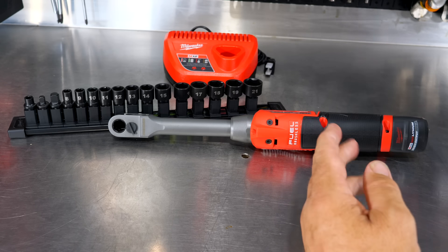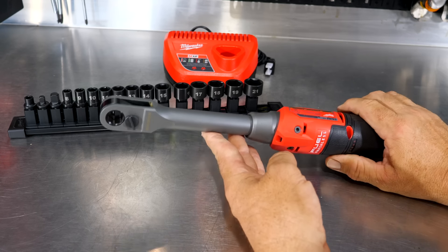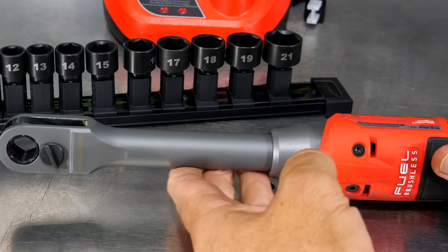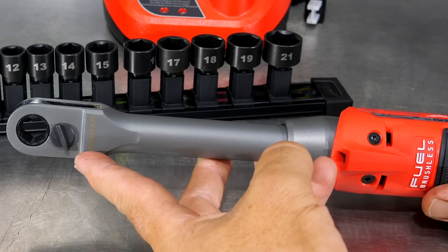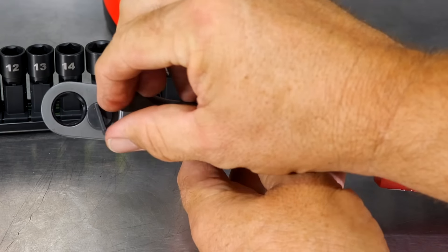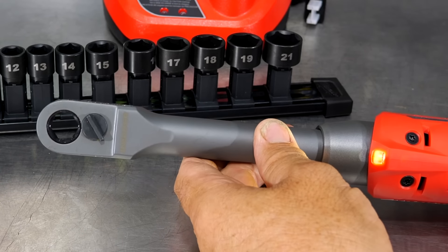We also bump up in torque — the previous model had 35 foot pounds, and the Insider Ratchet has 60 foot pounds of torque, and they're doing it with roughly the same size head. It looks bigger, but we'll measure that in a moment. You can also see the direction switch from left to right — loosen to tighten — very easy to flip.